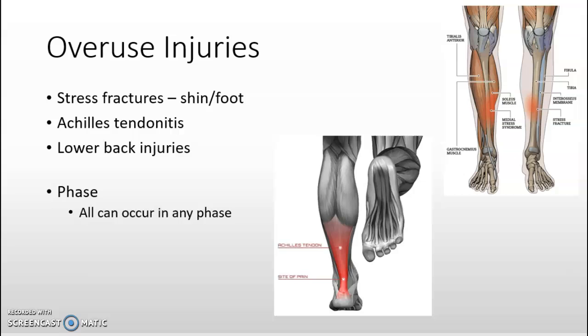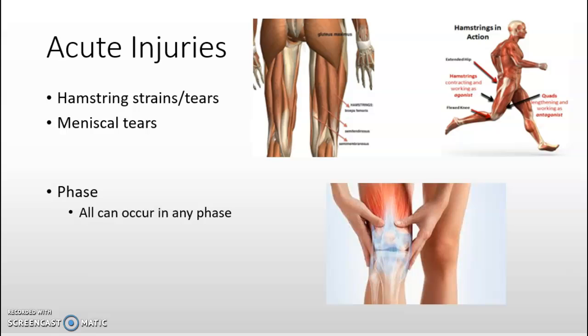Overuse injuries from triple jump include stress fractures of the shin and foot, Achilles tendonitis, and lower back injuries, which can occur in any phase. Lower back injuries are especially common in triple jumpers due to a lack of shock absorption at landing, as found by Riley in 1977. Acute injuries include hamstring strains and tears as well as meniscus tears. Connective tissue structures such as ligaments, tendons, and fascia must be strong enough to withstand both external and internal forces generated during the phases. Meniscus damage in the last phase may result from heavy landing if the affected leg undergoes rotational torsion when the knee is flexed upon landing.